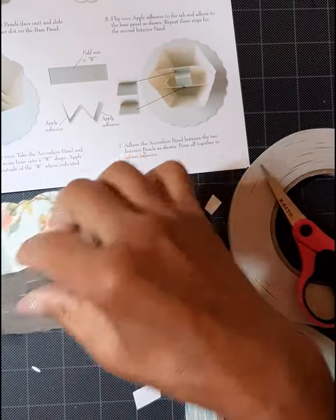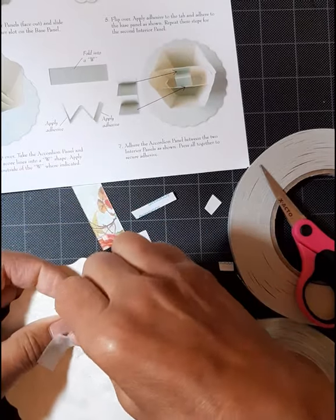Okay, here it comes again — the clear tape. No one will see it but you.